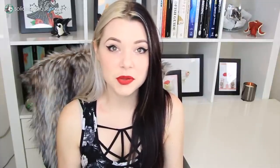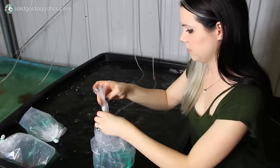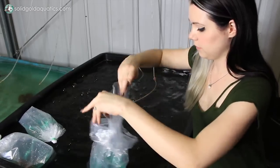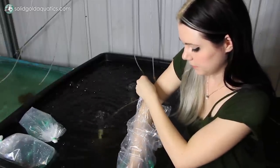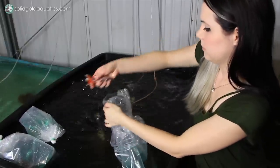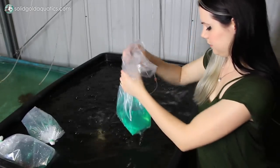Some people try to address this issue by adding an ammonia neutralizer to the bag as soon as they open it. While it will help with the ammonia spike, it won't do anything to address the pH spike that's going to happen. I know it may seem too simple to be true, but not in this case. All you need to do is float the bag for about 10 to 20 minutes to match the temperatures, open the bag and quickly transfer the fish from the bag to your aquarium, discard the shipping water, and you're done. That's all you have to do.